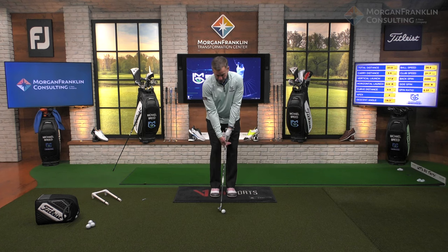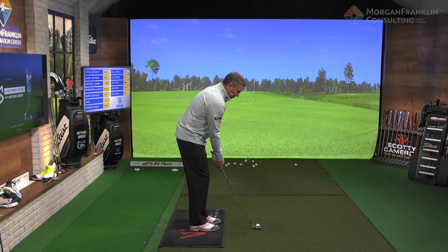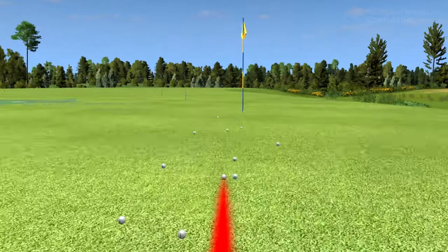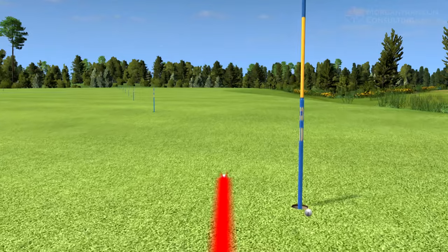Now all you do is put your lead hand on there, but hit it with your trail hand. Same exact thing — that club goes back, you get that bend in that wrist, you push down and drive it through, and all of a sudden that golf ball starts tracking where you want it to go.